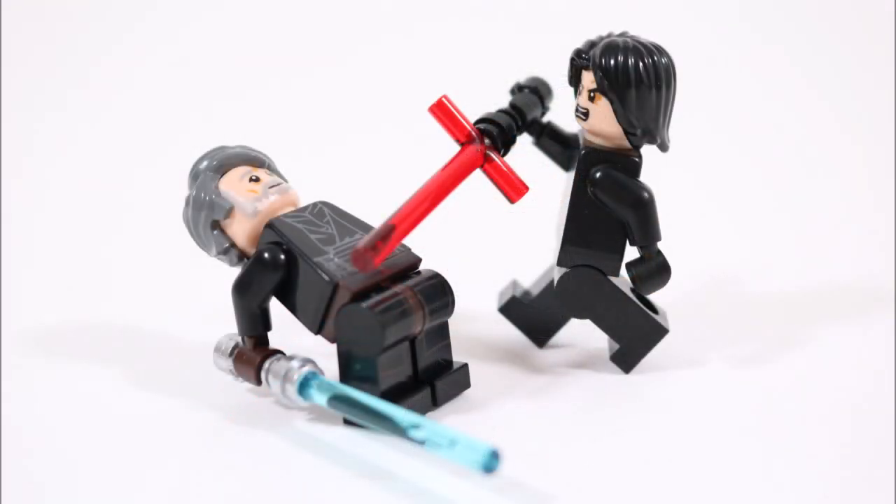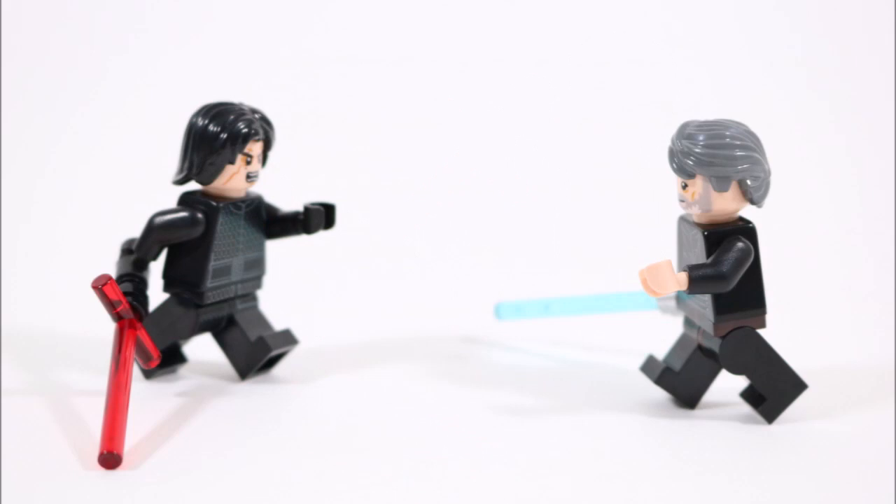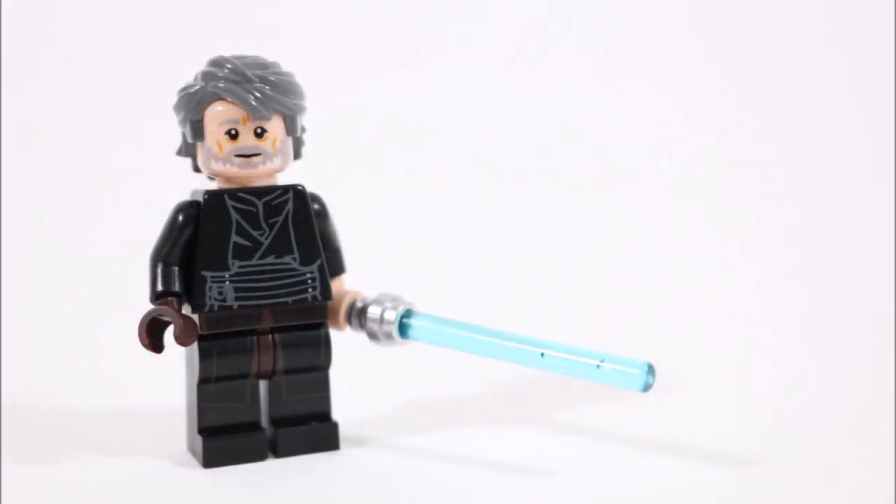So thanks for watching guys, and if you've got this far and desperately want to add a Last Jedi duel Luke minifigure to your collection just like ours, you should watch on now to check out the all-important build tutorial. So let's cue the music and get this tutorial started.